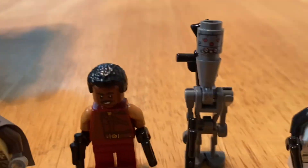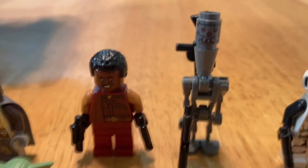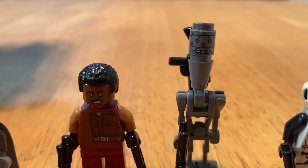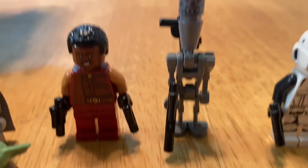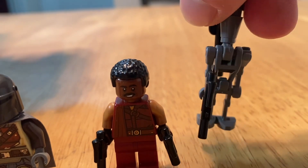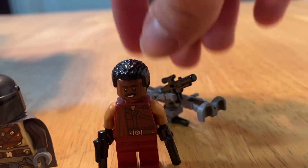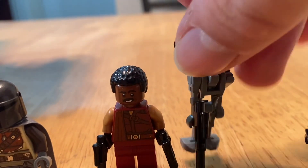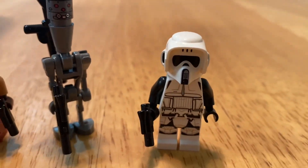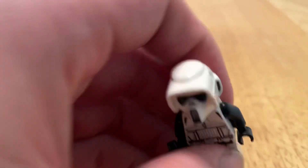And then you get IG-11. It is slightly new — the only difference is his face is a little bit different. He's got a nice long rifle on his back. And then you get a Scout Trooper.